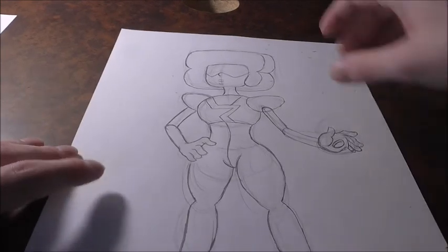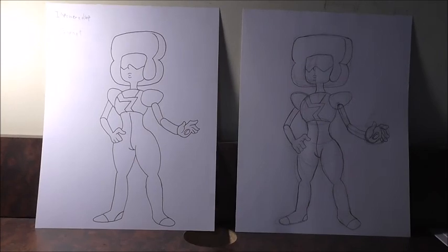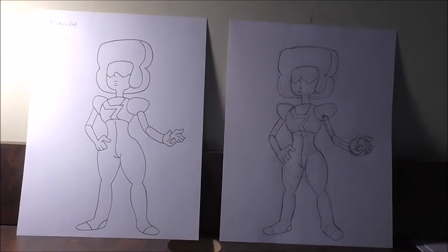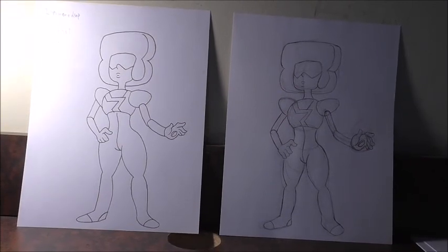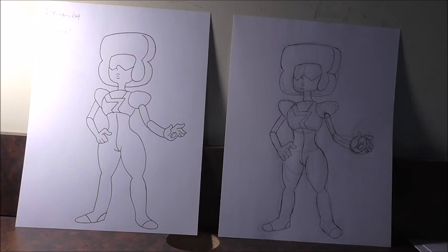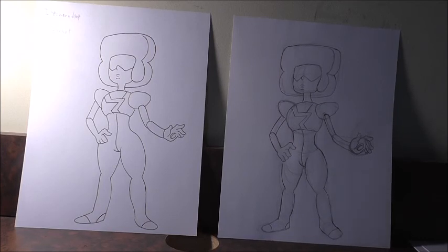So that's Garnet. I'll put the sketch that we just did right up here, and here is the more finished ink version. I'll move the camera so you can see both of them. To the left is the more inked, more final version — like if you were to take your sketch and outline it with an ink pen. So it's much cleaner.